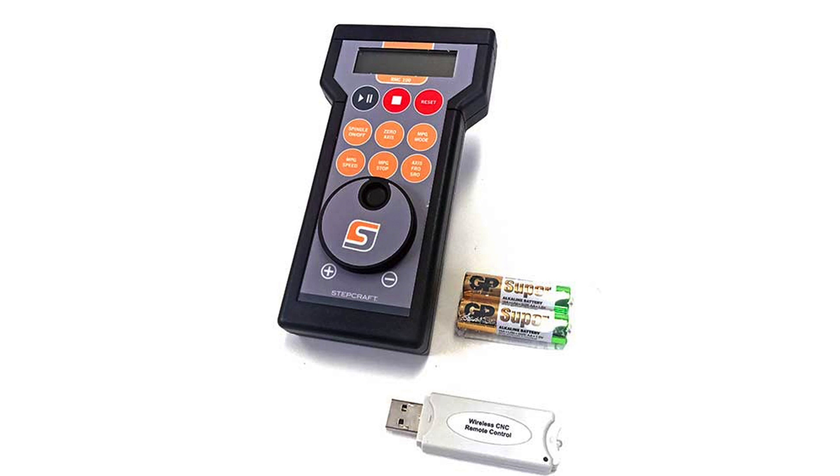This is really handy especially if your workshop does not permit your keyboard to be right in front of your CNC machine. You can use the dial to precisely move each axis, zero out your workpiece, and start your job.